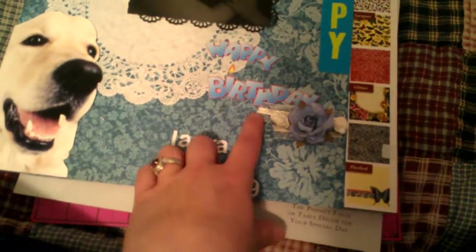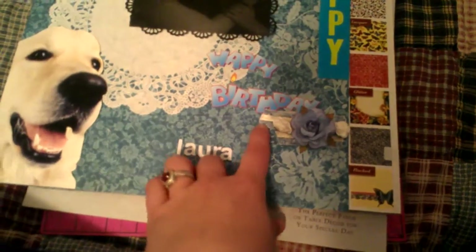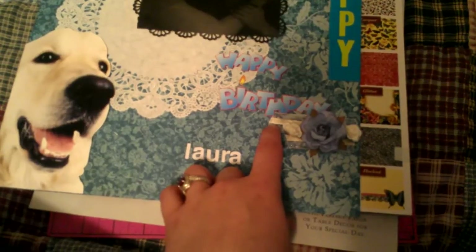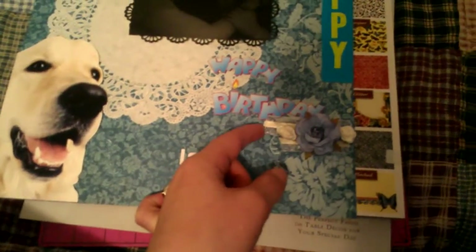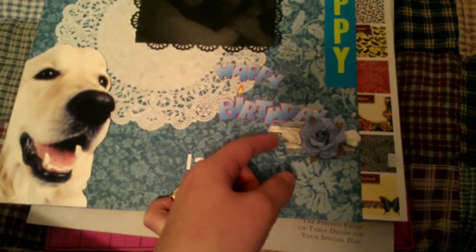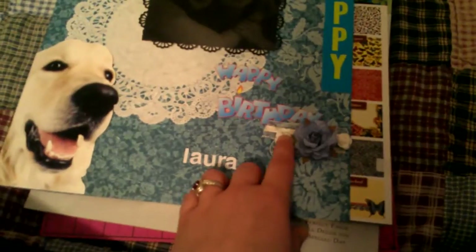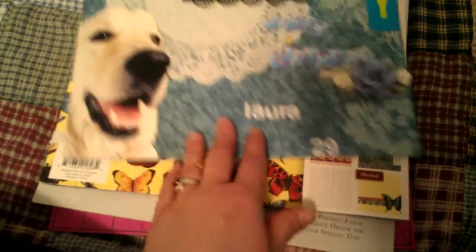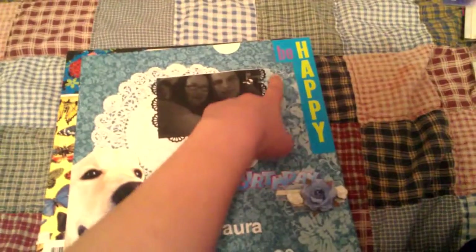This blue flower came from the dollar store as well. The ribbons in the background — I glued a tiny ribbon on top of this organza ribbon that I had from making dog bows a couple years ago. I have a lot of this organza ribbon — four rolls of a hundred yards. These two flowers were from Michael's from the dollar section.